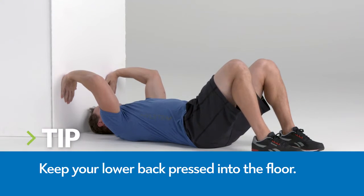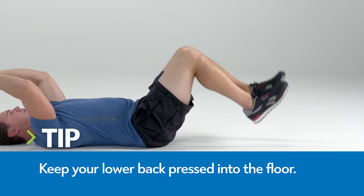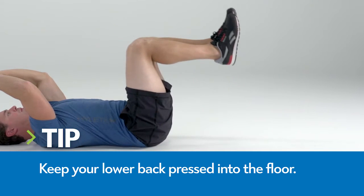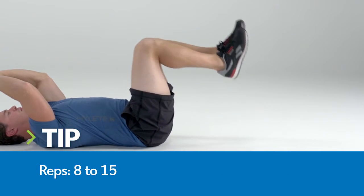Press your hands against a wall and your lower back into the floor. Lift your knees so they form a 90-degree angle with your hips. Keeping your lower back pressed firmly into the floor, slowly lower your heels and return to the starting point.